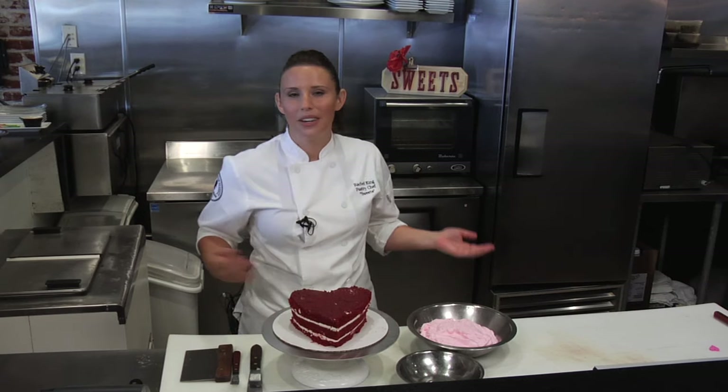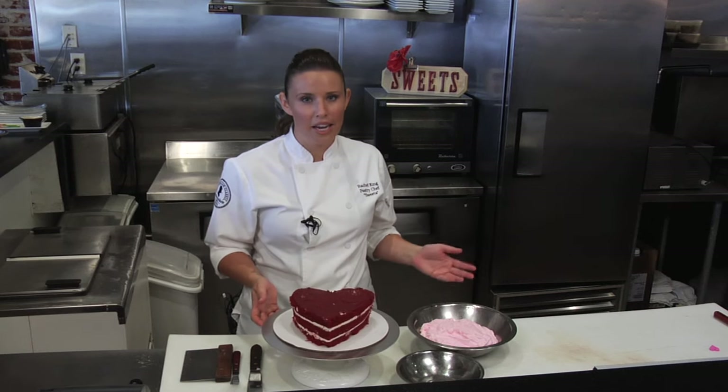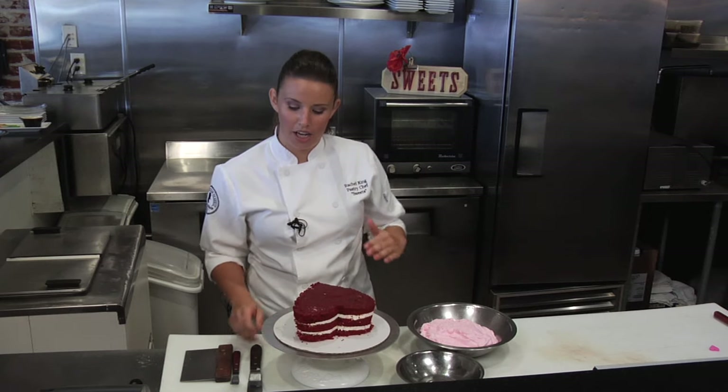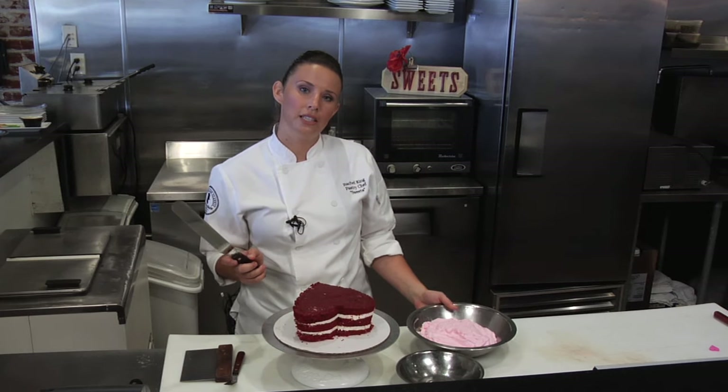It's important that it's room temperature so that it smooths out easily and does not tear the cake. I dyed it pink — whatever color you'd like: red, white, anything. I'm going to turn the cake towards me and start with the top. I have my large offset spatula.